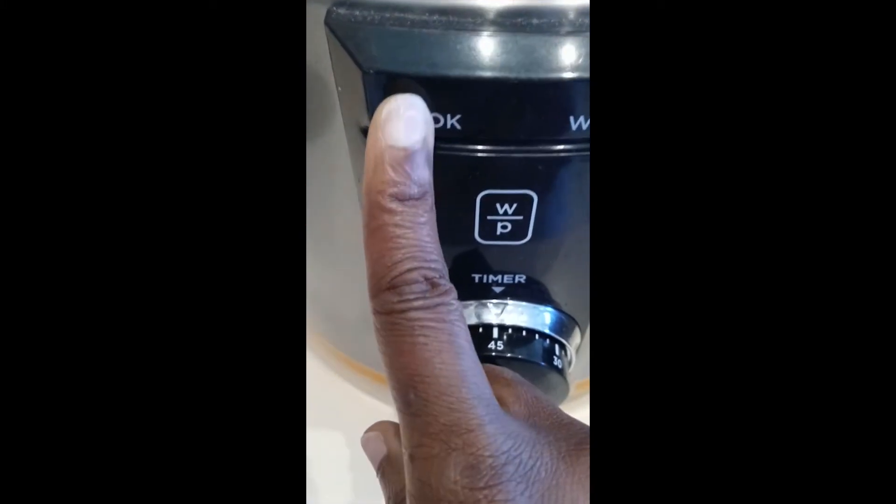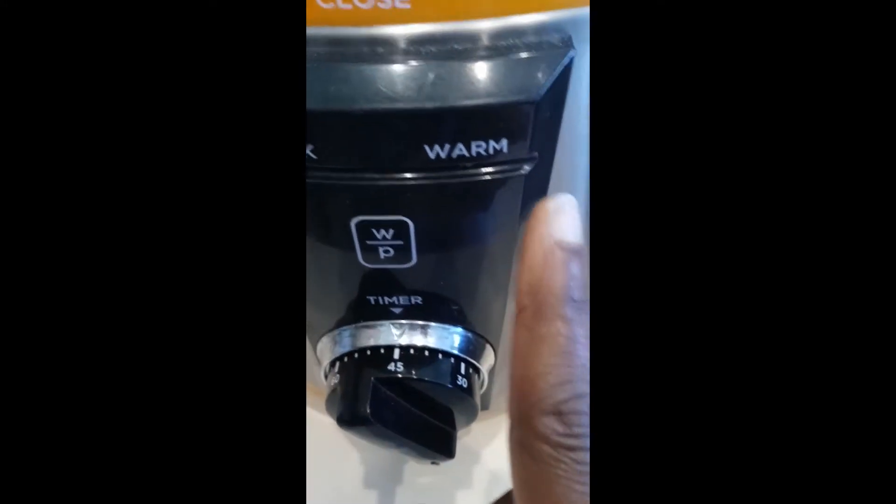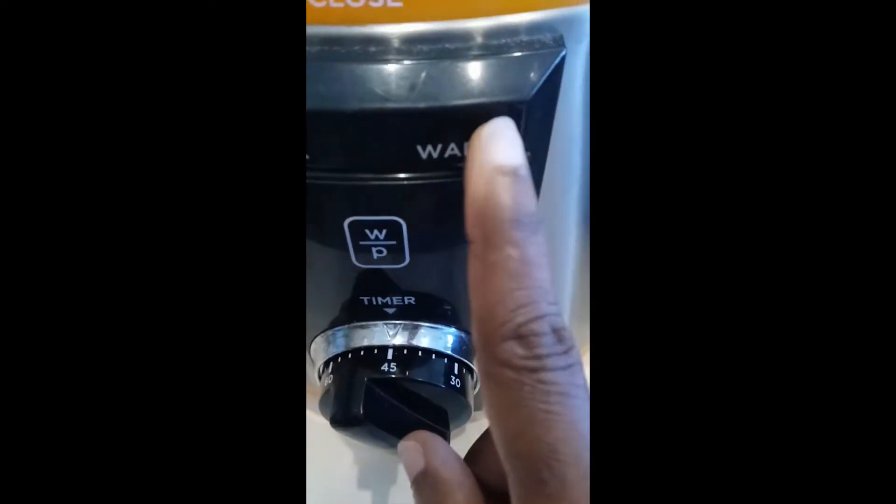This is the cook button. When I put it on you'll see, and then when it's done it shuts off automatically and goes on warm.